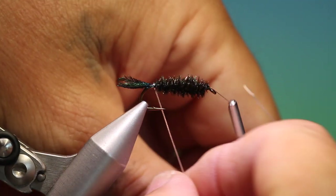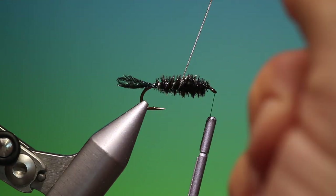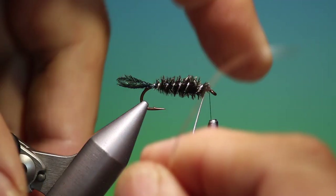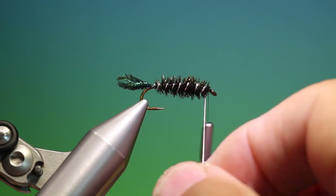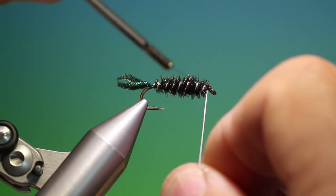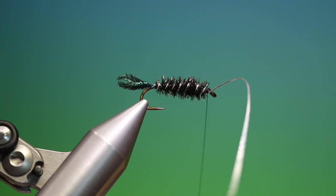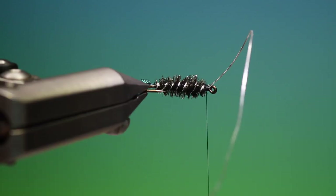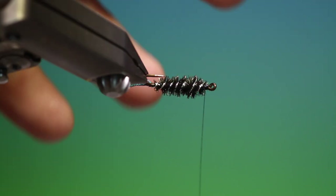I wind the peacock curl clockwise. Now we want to take our rib and go anti-clockwise over the body. This is supposed to imitate a cased caddis originally, but it's generally a very good nymph to use in most situations — it's the peacock curl that is the killer. We just secure that tinsel and go back to form a nice even surface, then take our tinsel wire scissors and remove that.